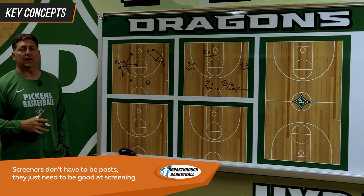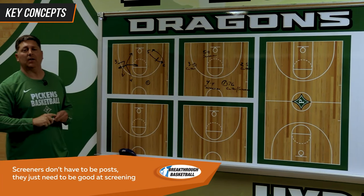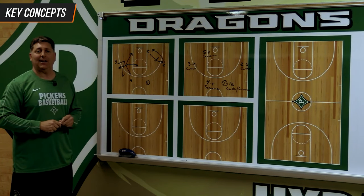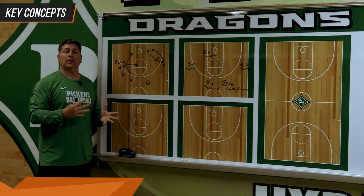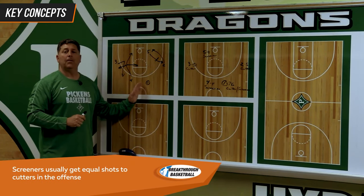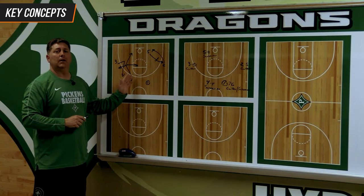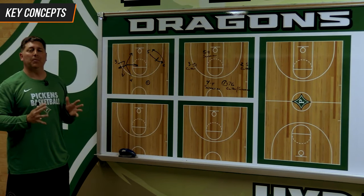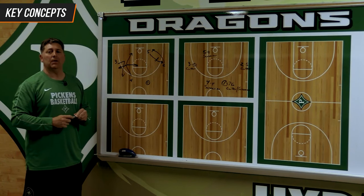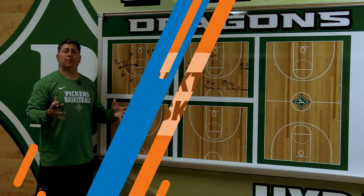This does wonders for our offense because we always have somebody entering and exiting the three-point line. This creates a lot of confusion for the defense. It keeps everything on balance and keeps everything flowing in and out. And it gives our screeners an opportunity to feel like they're a valued part of what we do. Because a screener has kind of a negative connotation — people think they just screen to get cutters open. Well, that's not the case. Cutters and screeners probably get equally the same amount of shots. The point guard sometimes screens too much and doesn't cut enough, but teaching them that cutting is more effective than a screen at times really opens up our offense.